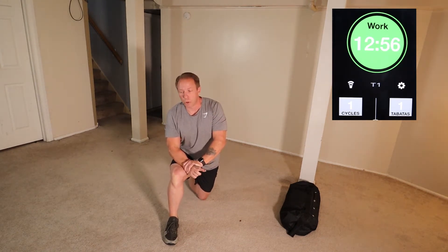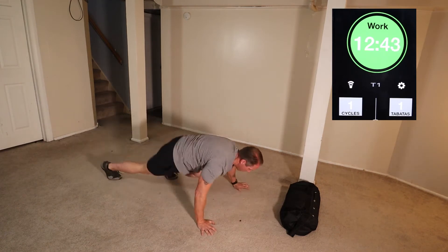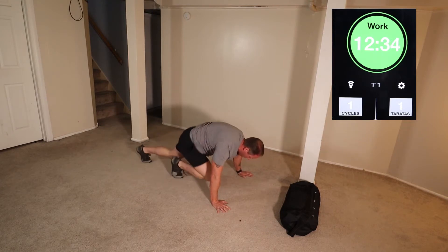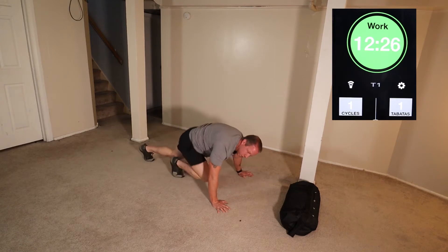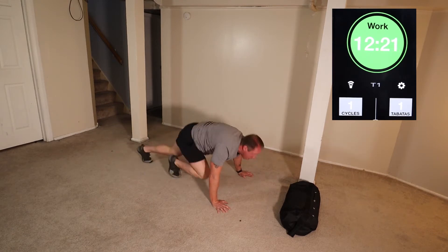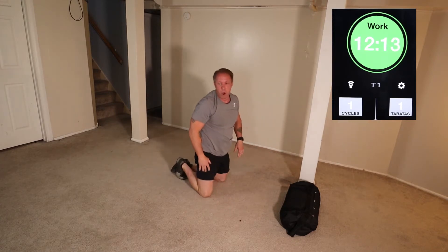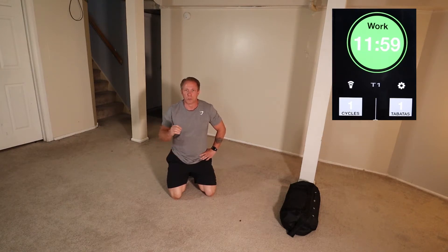Next is mountain climbers — 30 each leg, so a total of 60. Try to keep your hips as low as you can and bring your knees as far forward as you can. All right, a little short breather for a second — control your breathing, make sure that you fill your lungs up with each breath.